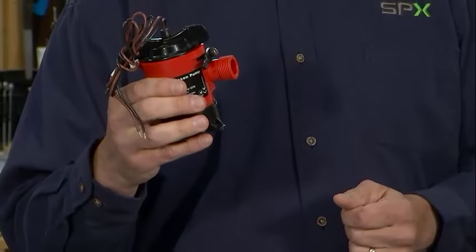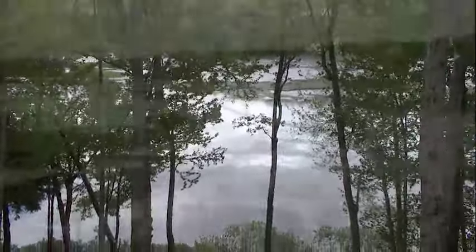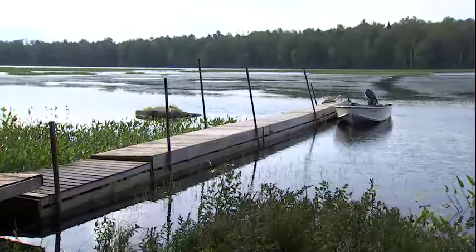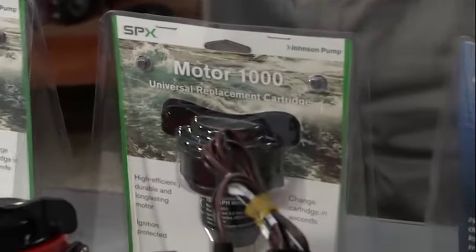You can also upgrade to 1000 gallons through a three-quarter inch discharge. Boat builders, when first putting these pumps into a craft, will oftentimes just for a price point put in the bare minimum. So if you live in a heavy rain area — here in the Adirondacks it rains almost every day — and your boat sits open at the dock, you might want a higher capacity pump. You could switch on the same housing from a 500 to a 750 or a 1000 gallon per hour pump.